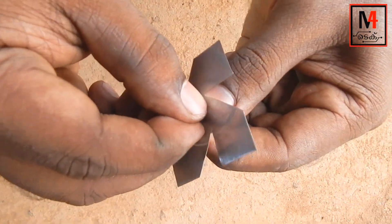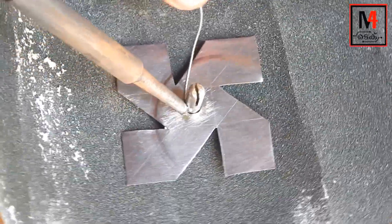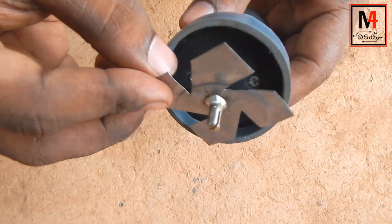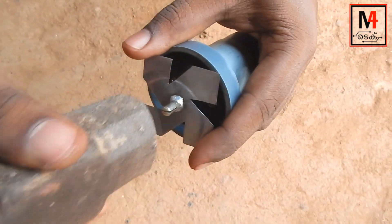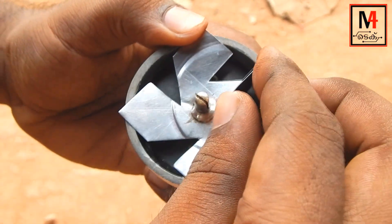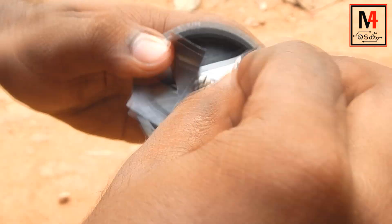Now we will apply the glue. We will apply the soldering iron and apply the lead. You can keep the step broken because the glue is used and the shape will be correct and tight. So we will apply the layer. We will use this wire.